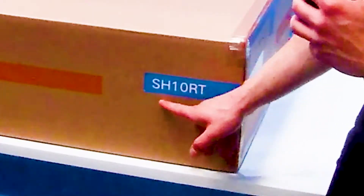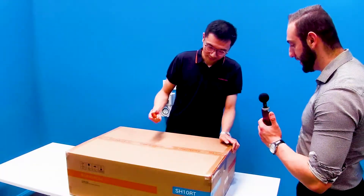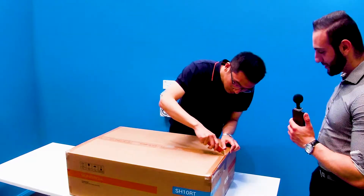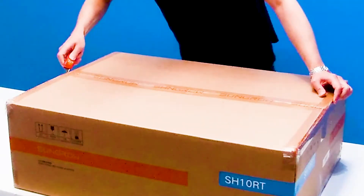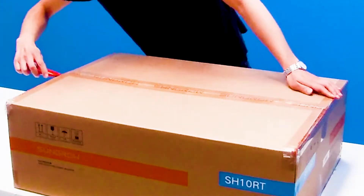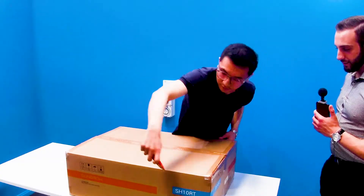To identify the model, just look at the blue sticker on the box and you can see here: SH10RT. So without further ado, let's open the box up and have a look inside. Always cut away from the body for safety first. Scott will demonstrate, and you won't have to worry about damaging any product with the knife because it's already insulated by polystyrene and a lot of thick safety padding.